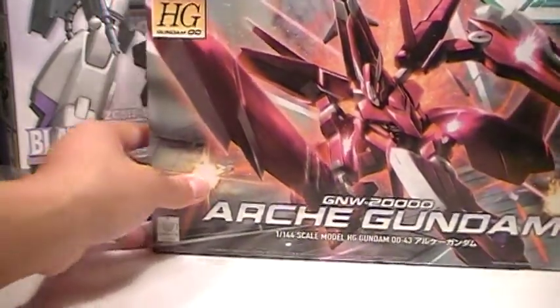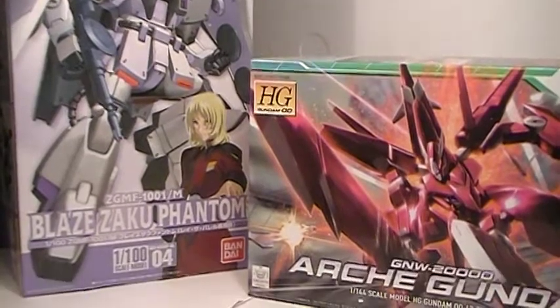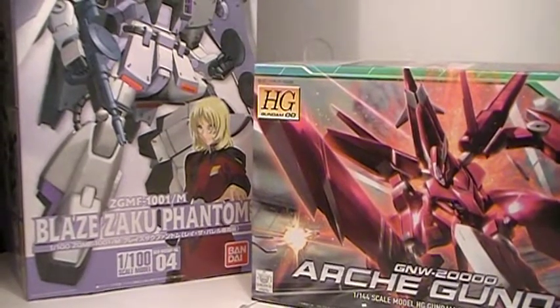So this has just been an update as far as where my model kit building is at. Nothing too exciting. Alright, catch you later, bye.